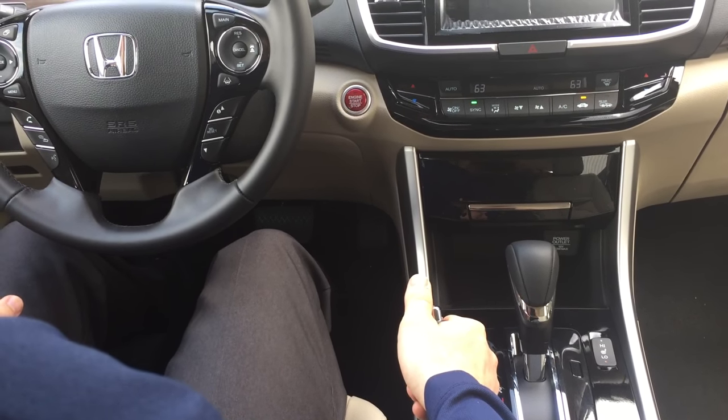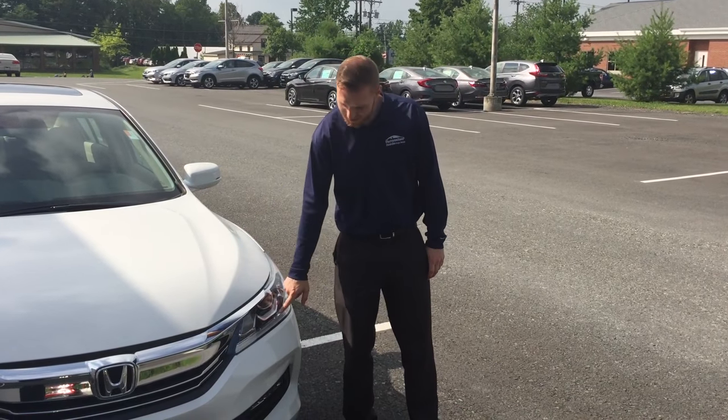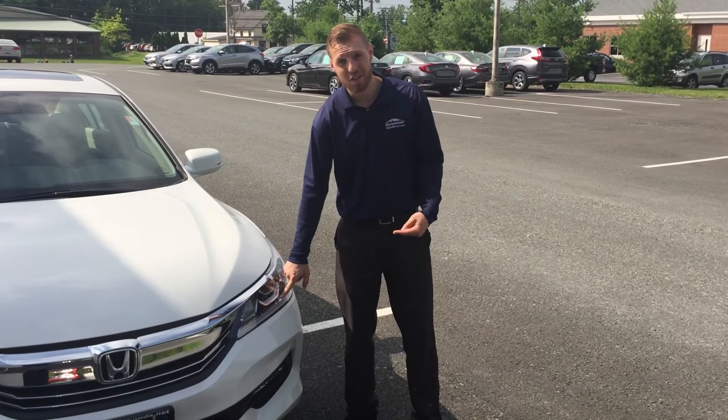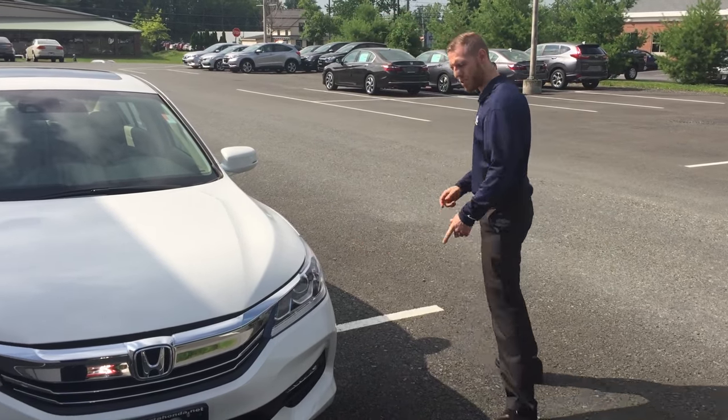Let's go outside and verify that the lights are off. All right, as you guys can see, the vehicle is on but the daytime running lights are off. To turn the lights back on, all you have to do is disengage the parking brake. I'm going to hop in and do that so you guys can see what happens.